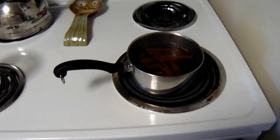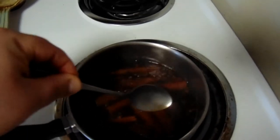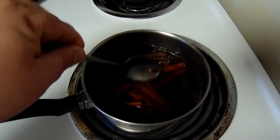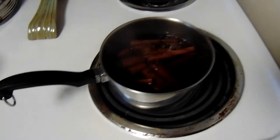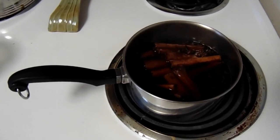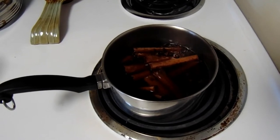Now that our tea has finished simmering, we have reached a nice, dark color that we wanted. So now what we're going to do is take the juice out of this with a strainer and a measuring cup — easy peasy. We're going to put this in the fridge to cool for about half an hour or so. All the ingredients are typically made room temperature or cold, so we want to get this down to a chill.